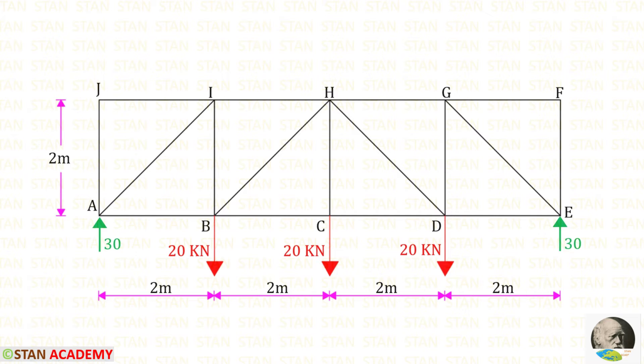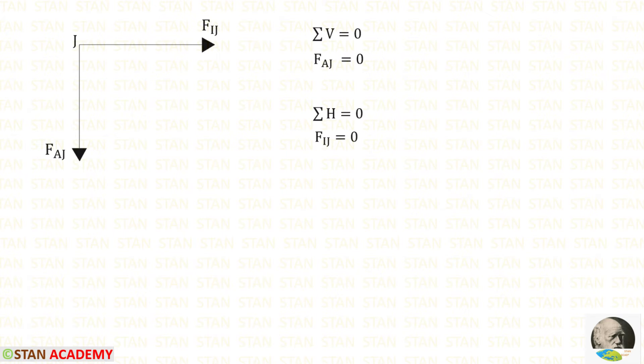First we select joint J, because in this joint there are only two member forces. Applying sigma V = 0: in joint J there is only one vertical member, FAG. Since there are no other vertical or inclined forces, FAG will be zero. Applying sigma H = 0: in joint J there is only one horizontal member, and since there are no other horizontal or inclined forces, that member force will also be zero.